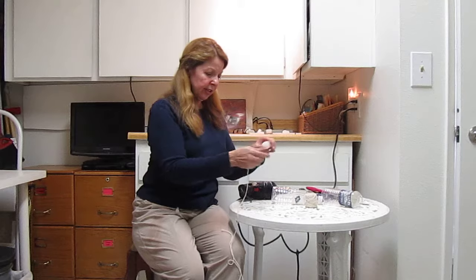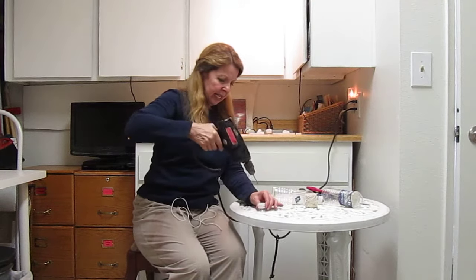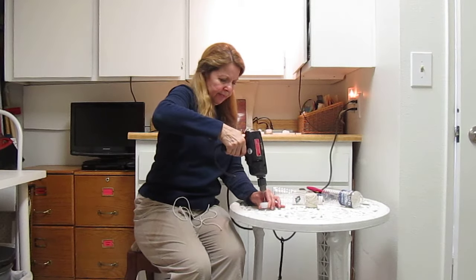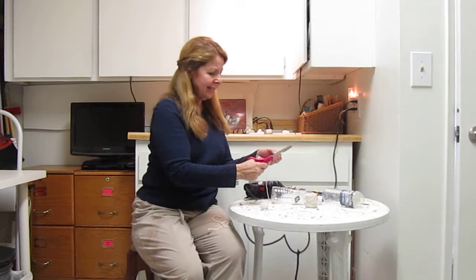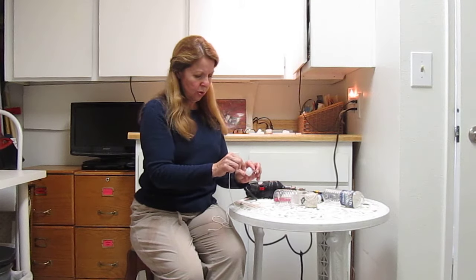Then I took the bottle cap and I took my drill and I drilled a hole in it. I'm trying not to drill a hole in my cable. Then I cut a piece of string, and if it's fraying, trim it again and put it through the hole.